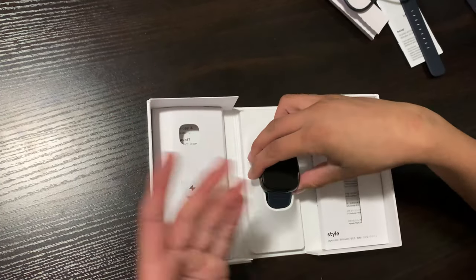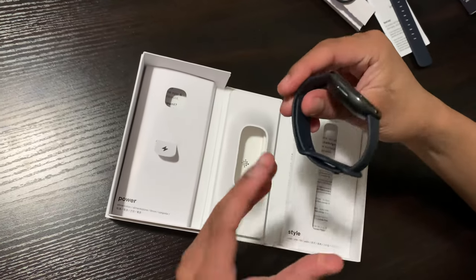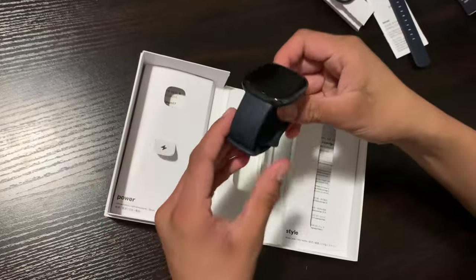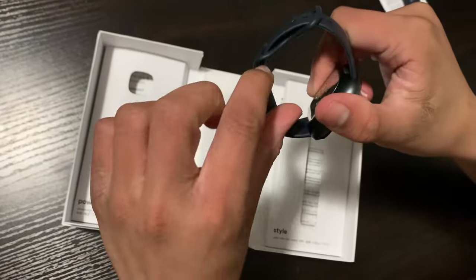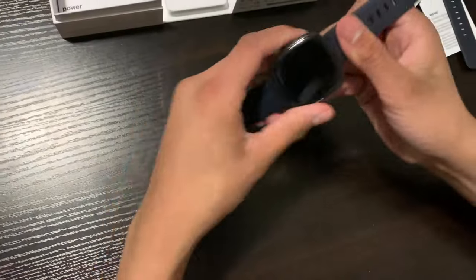Now let's look at the main thing — the watch. Let's pull it out. Currently the watch is on, so as you can see there's a green light activating the sensor. It has an infinity loop band design, copying what Apple has. There's an extra piece of band, so let's open this up. Here's the watch.